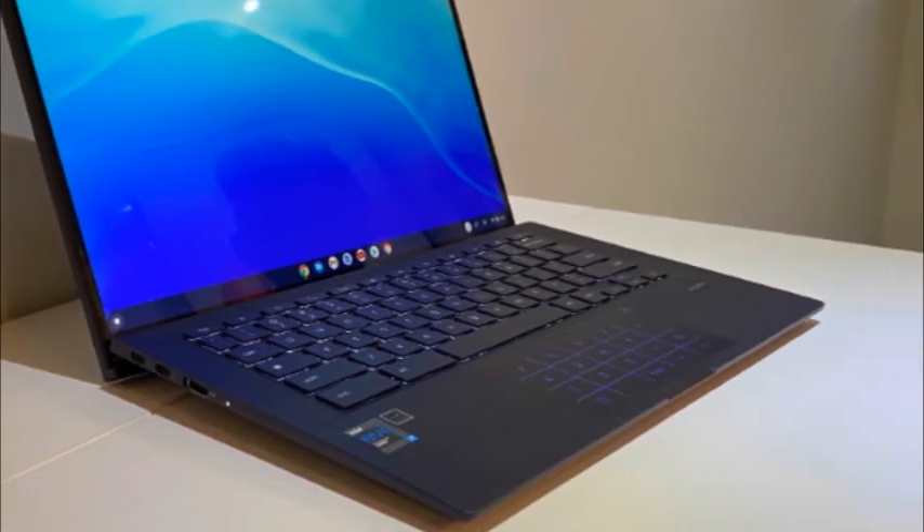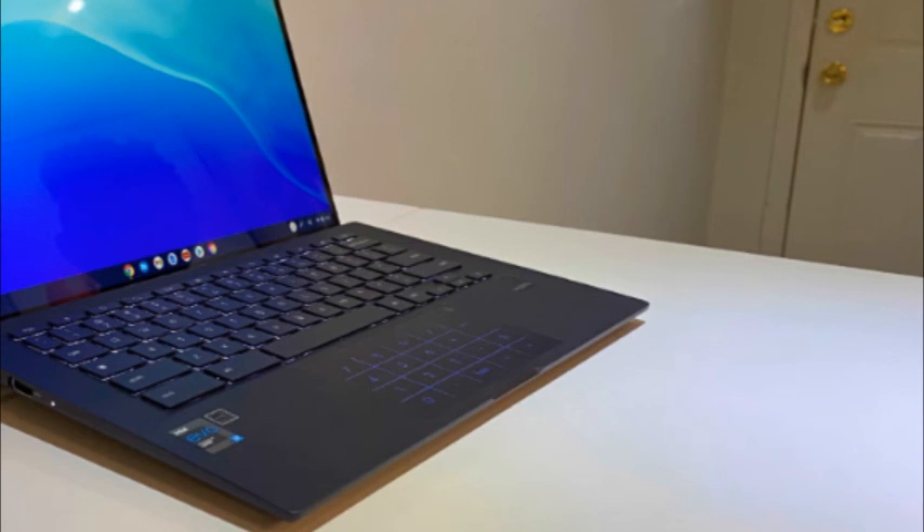Asus Chromebook CX9 webcam. The Asus Chromebook CX9 arrives with a standard 720p webcam, which produces clear images in proper lighting conditions when using the native camera app. I found the image looked better when using Google Meet versus the built-in camera app. However, if you want the very best image quality, consider buying one of the best external webcams.